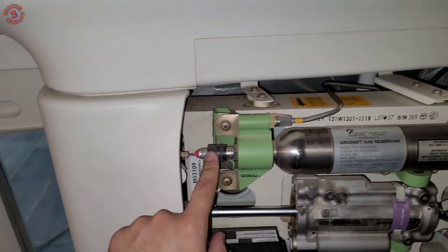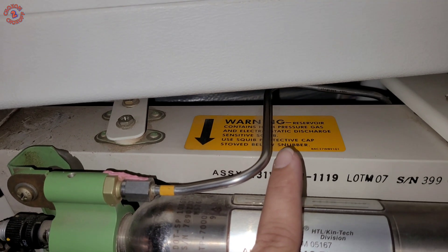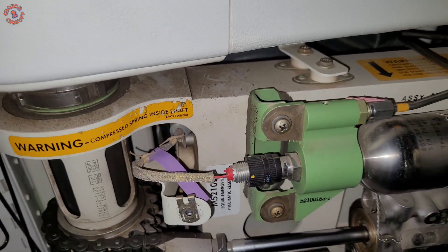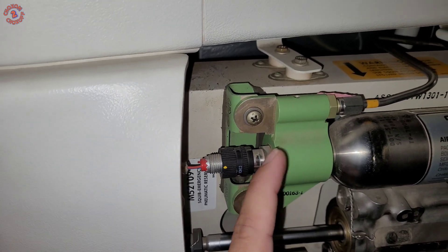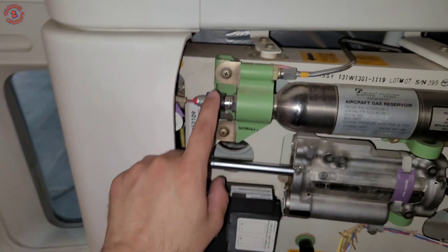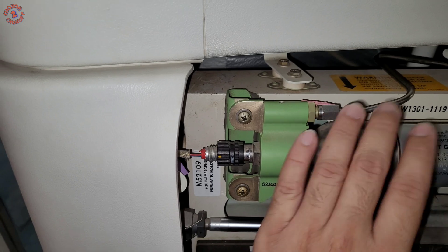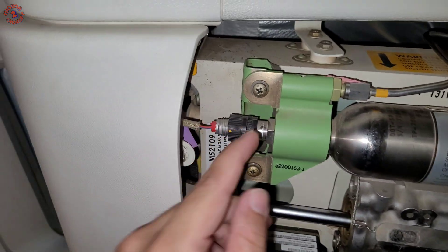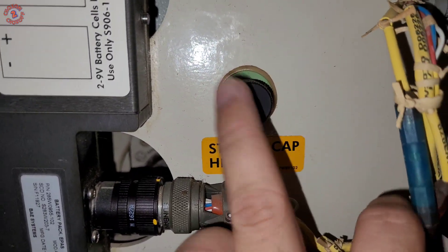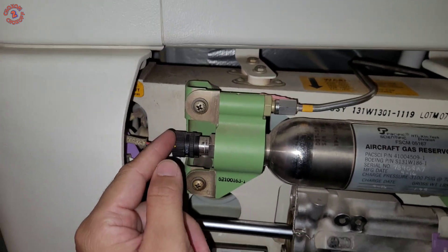Then we will disconnect the connector. This is an ESDS item — the warning is visible here: Electrostatic Discharge Sensitive. This is also called an EED — Electrostatic Explosive Device — because there is a small explosive inside which will puncture the diaphragm and release the gas. So we must take all ESDS precautions: wear the wrist strap, ground ourselves to the aircraft structure so there is no static electricity before we disconnect. There is a cap here for covering the reservoir so that nobody accidentally touches the pin.